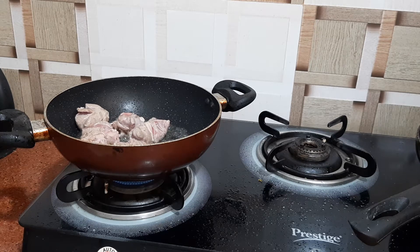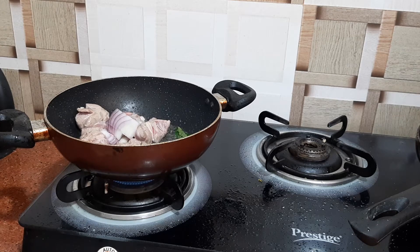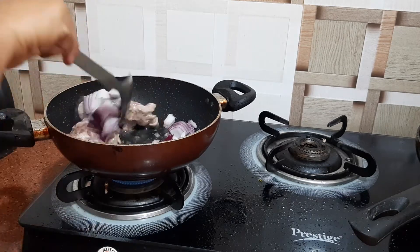Now we will be adding curry leaves and the onion. Mix it well.